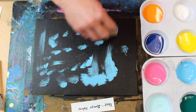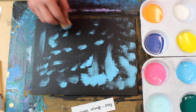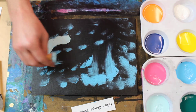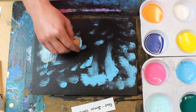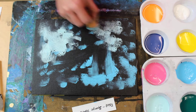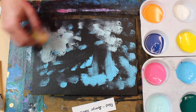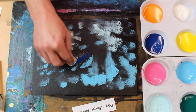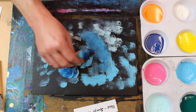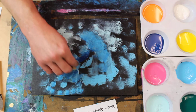I wanted to show you some variations on white backgrounds versus a dark background. A lot of young kids, as they're learning to paint, just assume they start with a white canvas — it's not always the most ideal. Once I've got some lighter blues on there, I'm going to add some darker blues as well. And if you haven't noticed, blue is my favorite color to paint with.